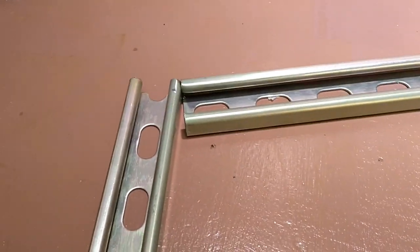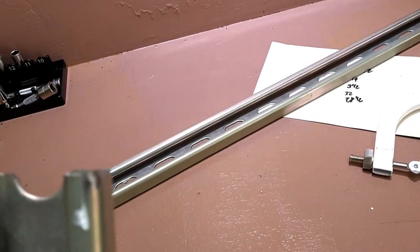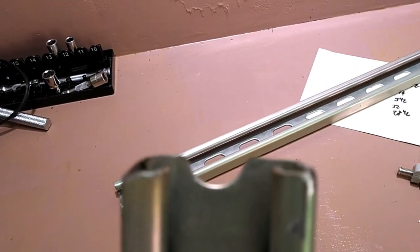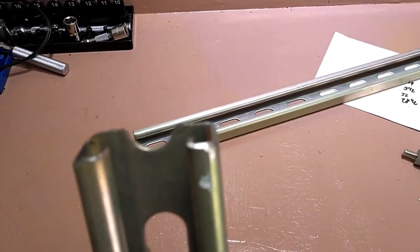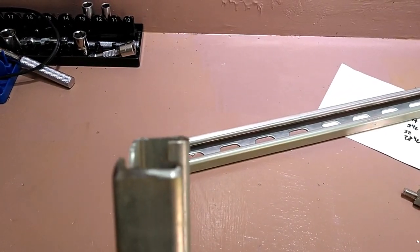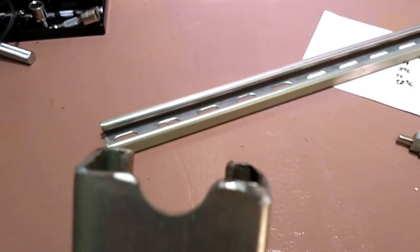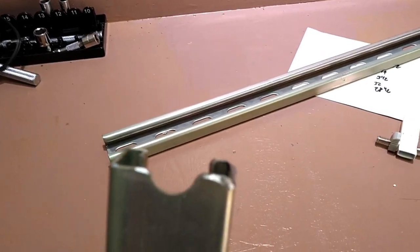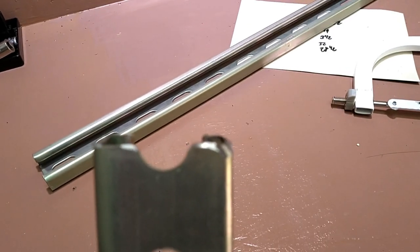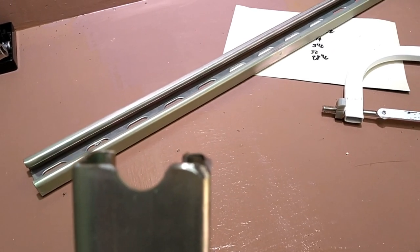Another quick note before we get back to it: when dealing with really any type of metal — steel parts, aluminum, whatever they happen to be — you're going to want to make sure that the ends you're cutting are dressed properly. The last thing you want to do is snag your pants or cut a finger on a sharp bit of metal. That can be the difference between a project that looks pretty good and one that looks like it was done underneath the big oak tree in the backyard.